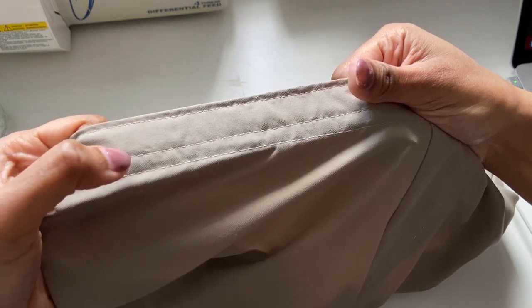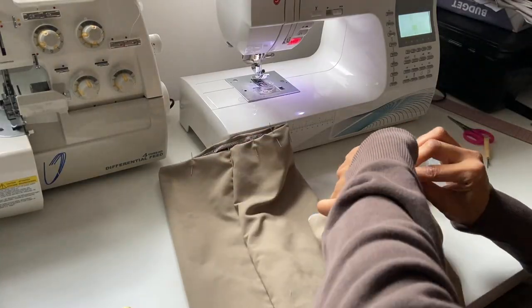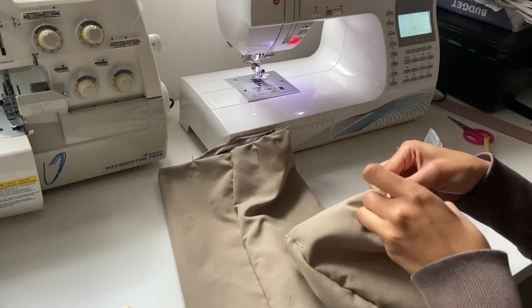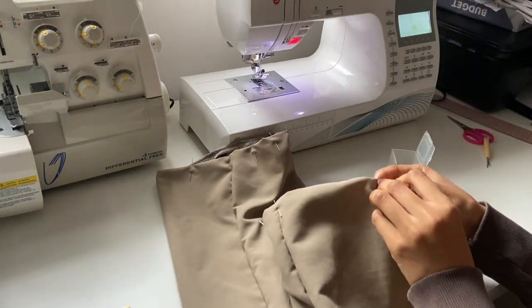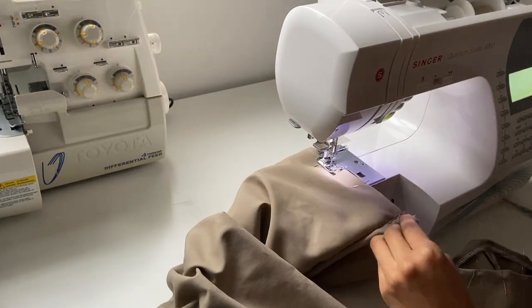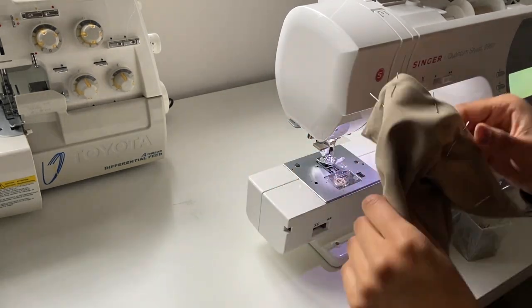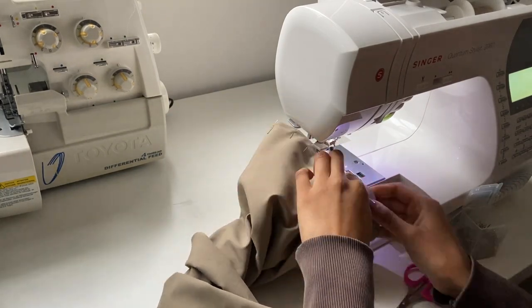Hopefully that makes sense and the video helps you visualise it. Now onto the absolute final bit — hemming the bottom of the pants. I marked 1cm with my chalk on the right side of the pants, pinned it in place, and sewed with a straight lengthened stitch, and then I was completely done. Originally I was going to do a chunkier hem but because I made the pleat adjustment I couldn't, but I actually ended up preferring the smaller hem. The pants are completely finished now — assembly is quite easy but it just requires a bit of skill. Let's get on to the final reveal.